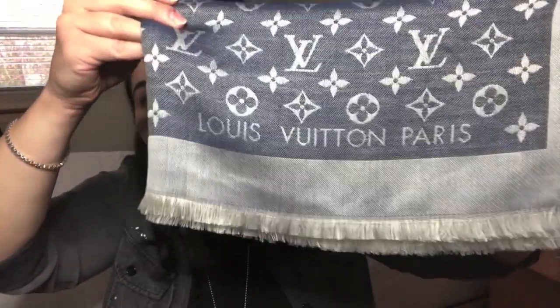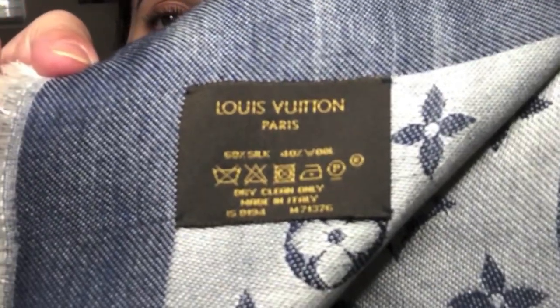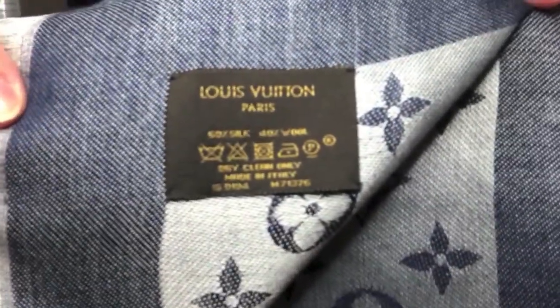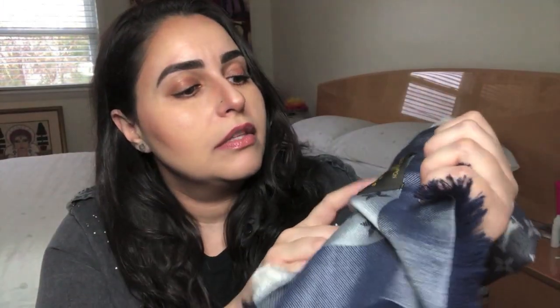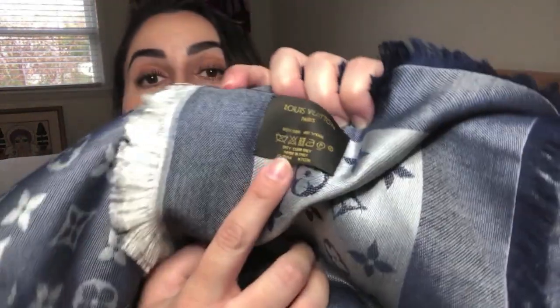Each of these shawls at the bottom says Louis Vuitton Paris. And all of these shawls have a tag on them that says Louis Vuitton Paris. It shows you the fabric content — hopefully it's focusing — 60% silk and 40% wool. It tells you dry clean only, made in Italy. This right here is the date code, which IS is a factory in Italy. This particular one has a date code of IS 0194, which means it was made in the ninth week of 2014.